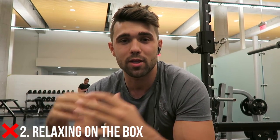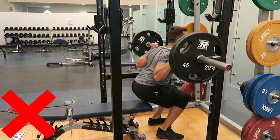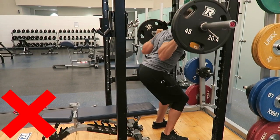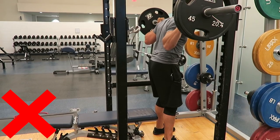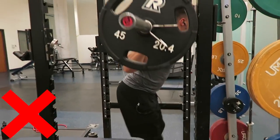Common mistake number two: when people sit down, they just go limp. They actually sit down and don't keep any tension — they're not keeping posture, not keeping their legs contracted and strong. When you sit down limp, it's very hard to explode back up, and it becomes awkward and inconsistent. What you're trying to learn and replicate is how to get down in the hole like a pause squat and stay strong. You don't loosen up, go limp, and then try to re-engage to stand up. You are sitting, but in a strong stance where you can explode up.